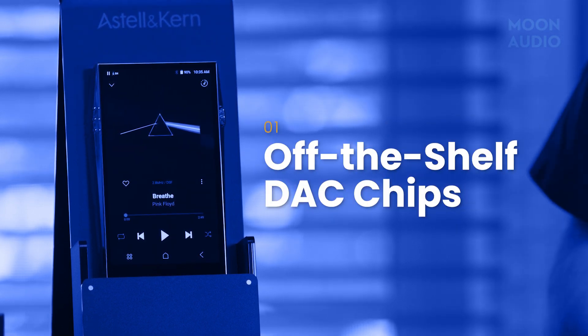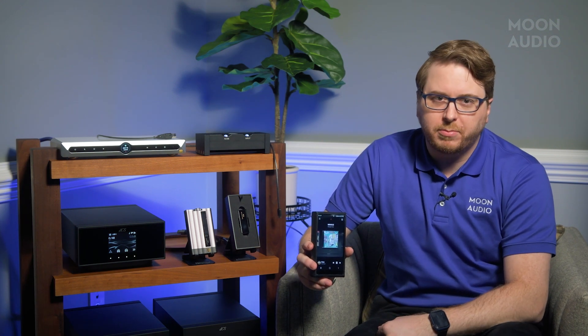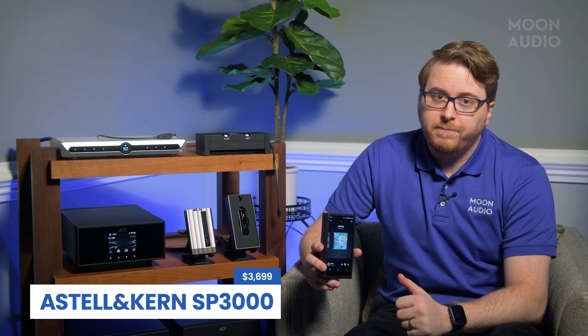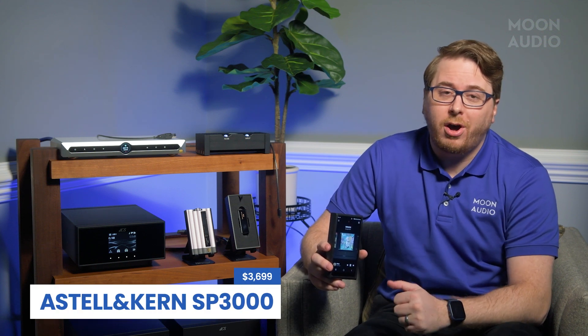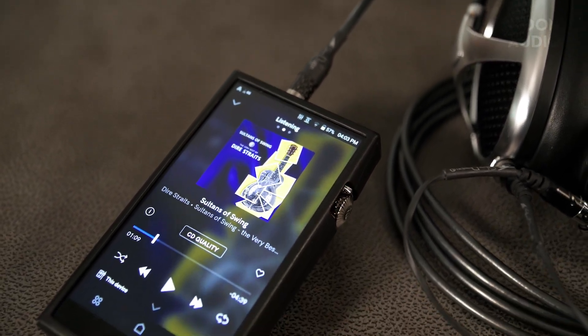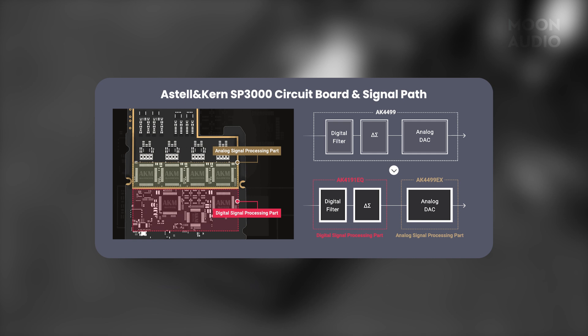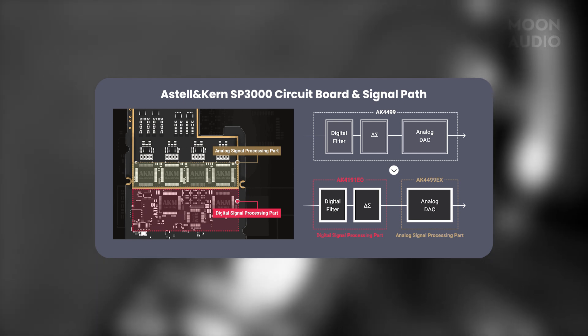Let's start off with off-the-shelf chips. Astell&Kern, the creator of high-end audiophile-grade music players, is one of our favorite brands here at Moon Audio. They do portable, high-res audio extremely well. Astell&Kern likes to use off-the-shelf chips for their audio circuit designs. These chips represent a perfect combination of small size for portability, power efficiency for extended battery life, and high-quality performance for audiophile-grade sound. When we call them DAC chips, they are just that — computer chips where all the digital-to-analog processing gets done.